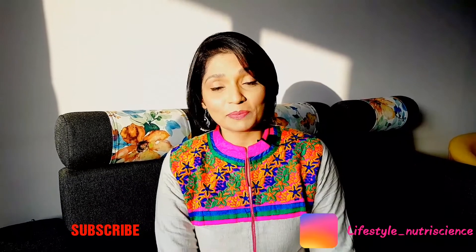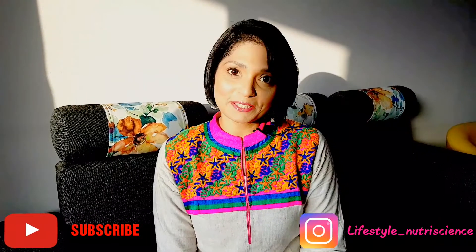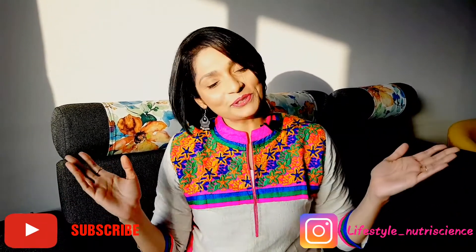If you have liked the recipe, please give it a thumbs up. And for more such recipes, please subscribe to my channel and share the joy of cooking.